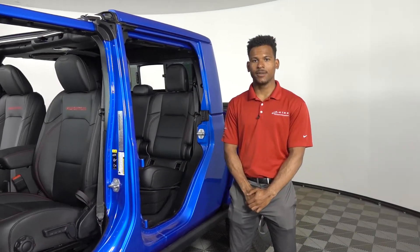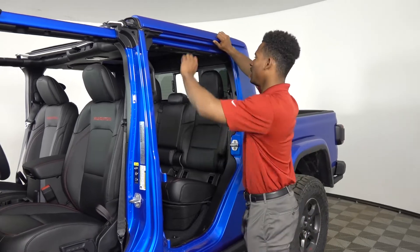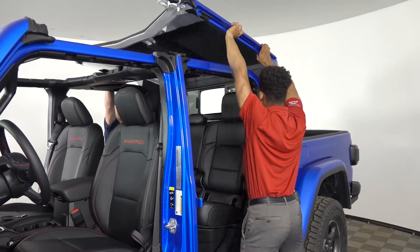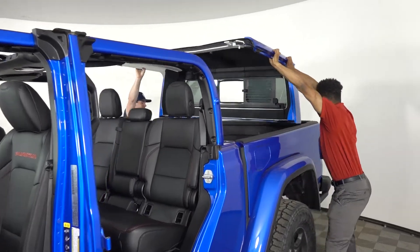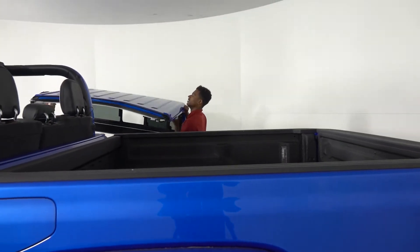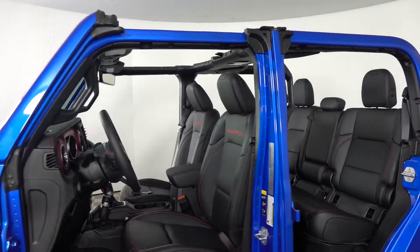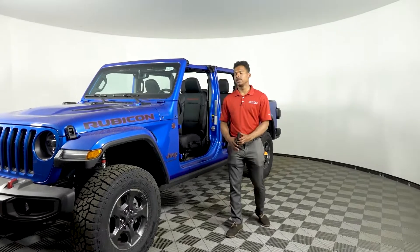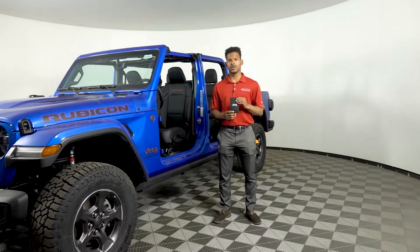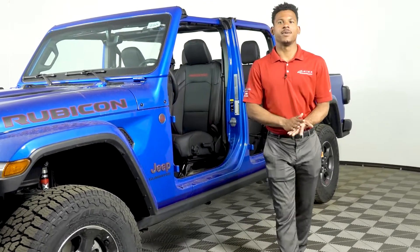Now that you have all the bolts undone and the top is ready to come off, it is recommended that you have another person with you, or three people all together. We'll start by just pulling this right off. Once you're all done with that, make sure you put all your tools back in your Torx tool set and put it back in the glove compartment. Whenever you do take the doors and tops off, make sure you are storing them in a secure place where they won't get scratched or stolen.